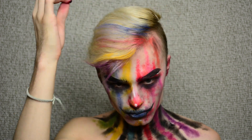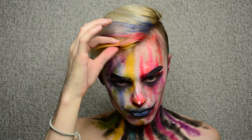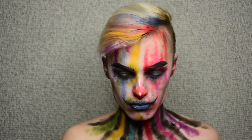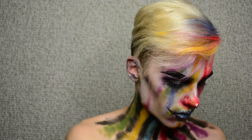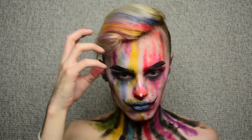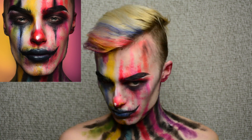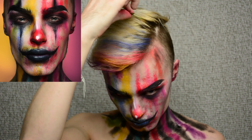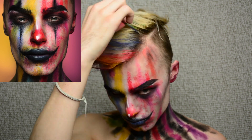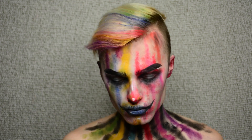I also wanted to mention that, if you noticed, my thumbnail is a little bit different. When I was done filming, I did just mess around a little bit more, and I did those traditional kind of like triangles under the eyes and on top of them. So I just did that with black cream paint and just a dual fiber brush. I'll put a picture in if you want to mimic that and see what it looks like. I really enjoyed the effect it gave, and I did like that better.